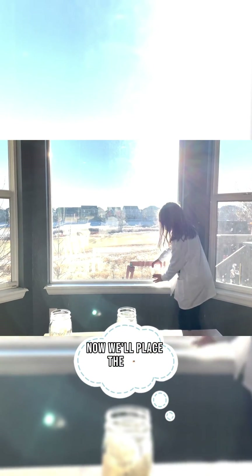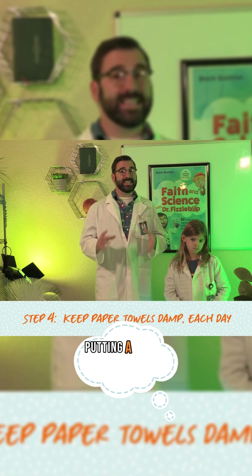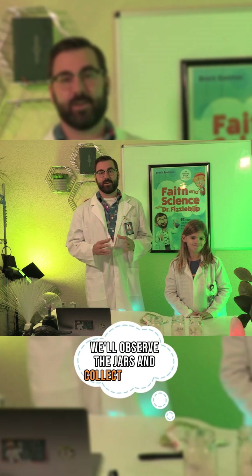Now we'll place the jars somewhere warm, like a windowsill. Sunlight is important, but we need to avoid too much direct sunlight. Then we're going to keep the paper towels damp by putting a little water on them every day during the experiment. And over the next week, we'll observe the jars and collect our data.